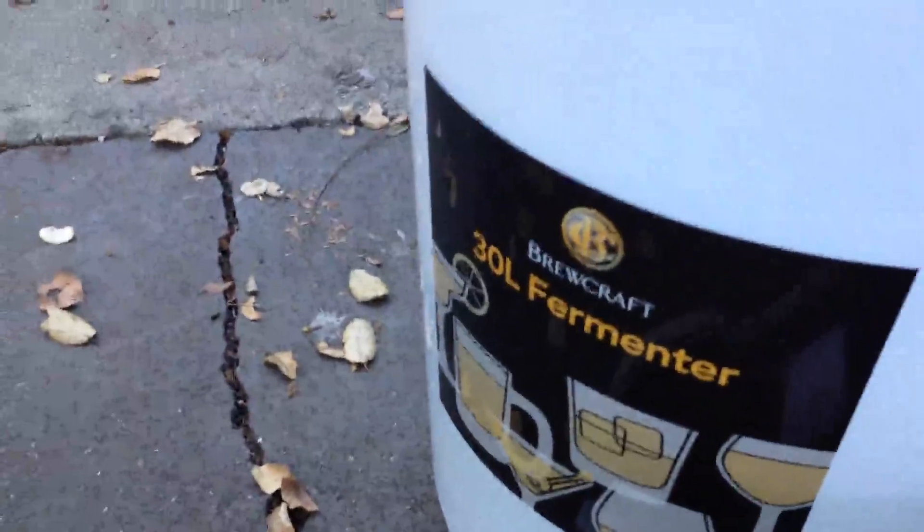We've got about four and a half, four and three quarter gallons there. That's a little bit less than three gallons gone in under a minute.